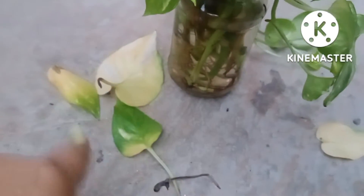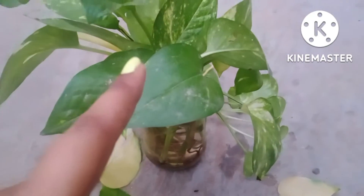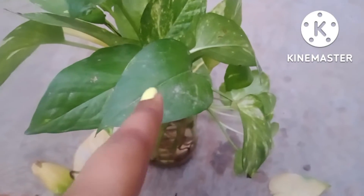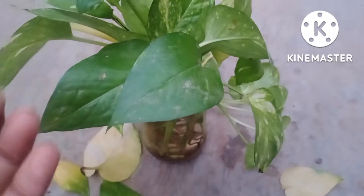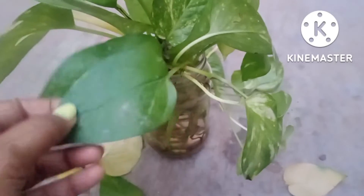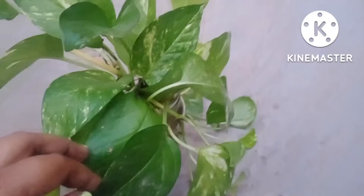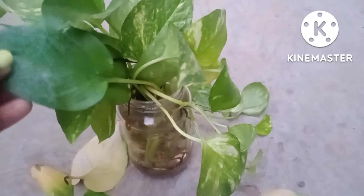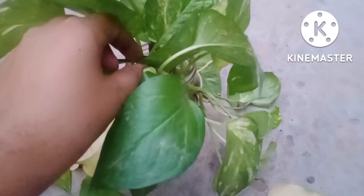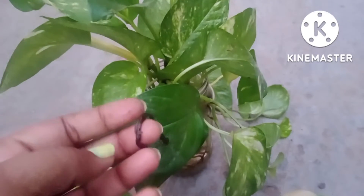Why did this happen? Because I had placed the cuttings in the room where they were getting only artificial light. This is the second reason this happens. Just keep them in an open place where they get air as well as some partial sunlight. These are some major problems which cuttings face.